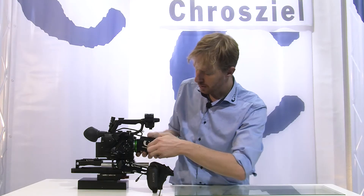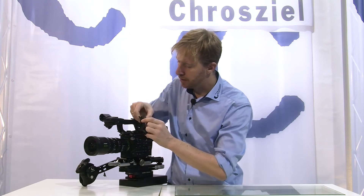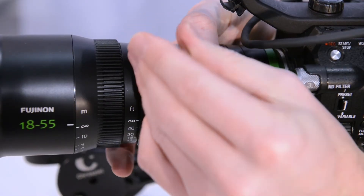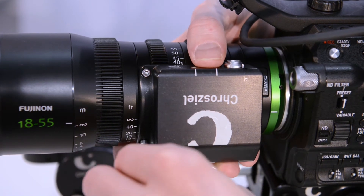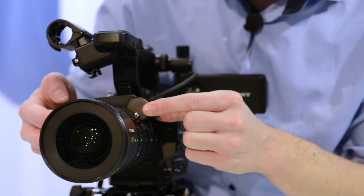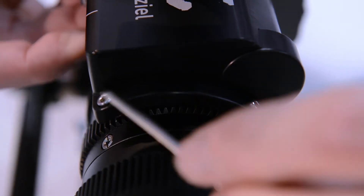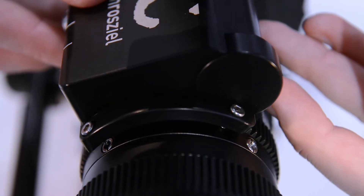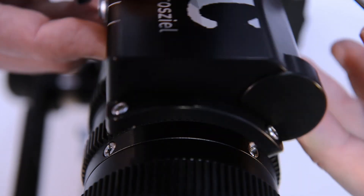You can mount the unit as well on the other side of the lens, so it's basically on this position here. You are not able to mount it on the top or the bottom of the lens because the distance of the screw holes of the Fujinon MK lens is different.